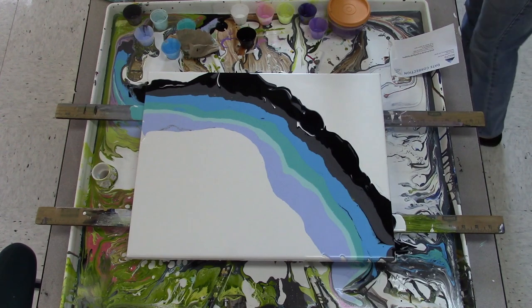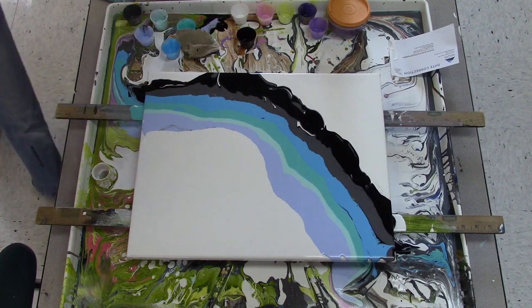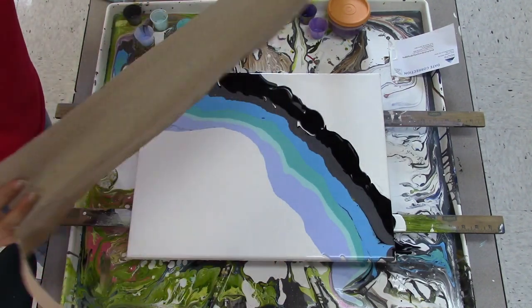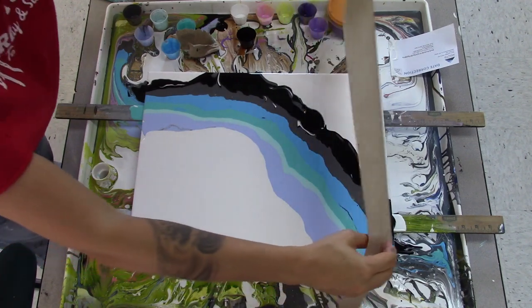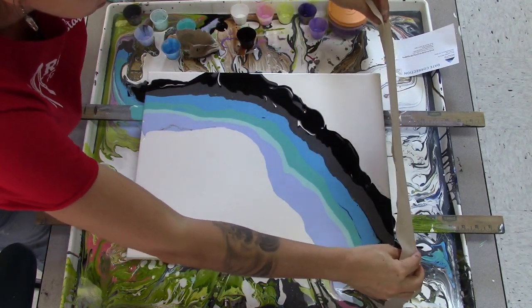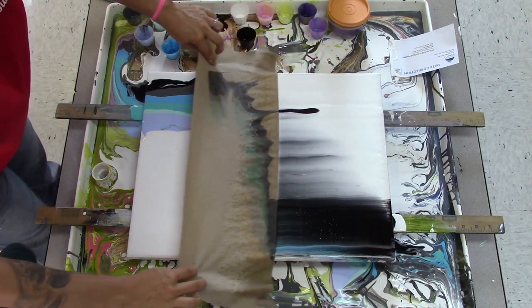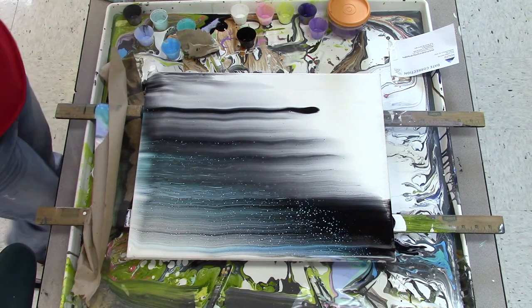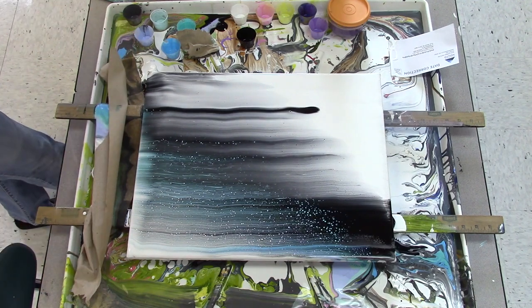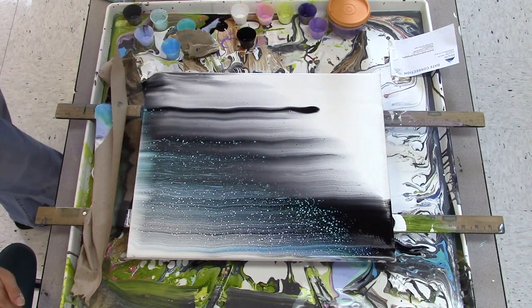I've got a spray bottle and a roll of paper towels off-camera. I've made a paper towel that has been sprayed with water — it is the width of the canvas. I'm going to lay it on one side and pull it over. I missed a spot, but maybe that'll be cool. Maybe it balances this area down here. Let's give it a chance.